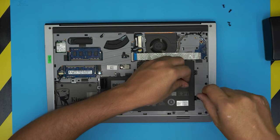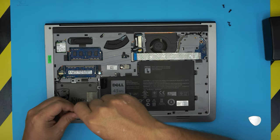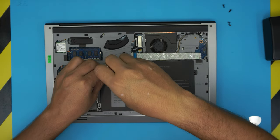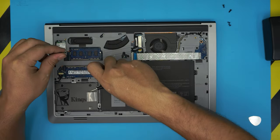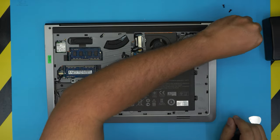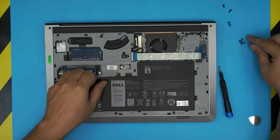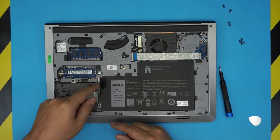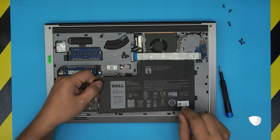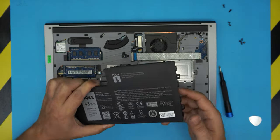I noticed only a few of my viewers have subscribed or clicked the like button — I'd really appreciate it if you find my videos useful. Please click that like button and think about subscribing; it really helps and motivates me to make more videos and take requests. Once we remove the screws for the battery, pull up this flip connector right here, and the battery will get disconnected — just pull it out from this side with the tiny clips at the back.